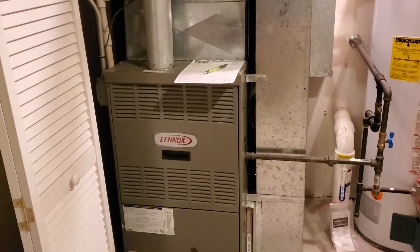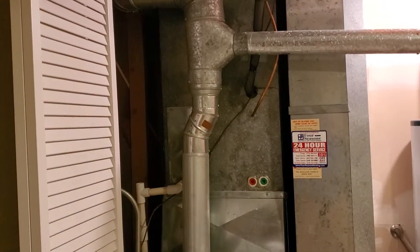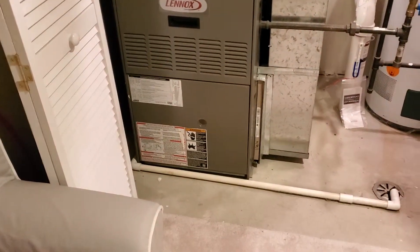Hi guys, Aaron here. Downstairs split-level closet — you can see the 21-inch wide setup here. We are going to be moving to a 17 and a half inch to fit the media cabinet, 16x25 by 4.